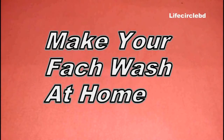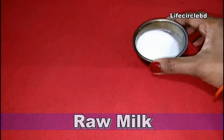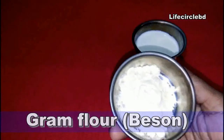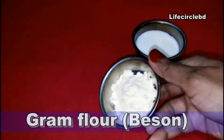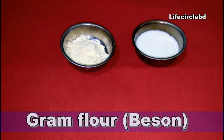Assalamu alaikum beautiful people, thank you so much for being here today. I'm going to share with you how to make your own face wash at home using only two ingredients. You can see that one is raw milk — meaning it's not boiled — and the other one is gram flour.